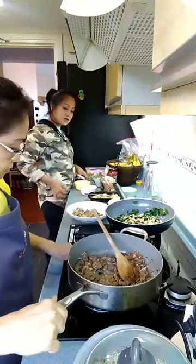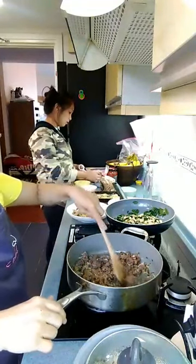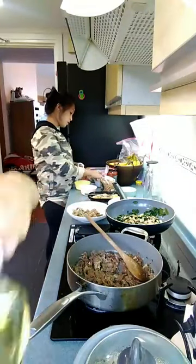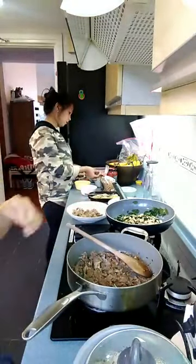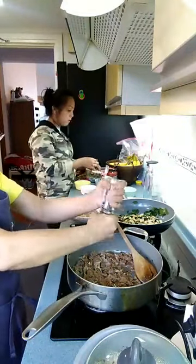This is Thai pork with lemongrass and lime juice. I'm going to add in the pepper.